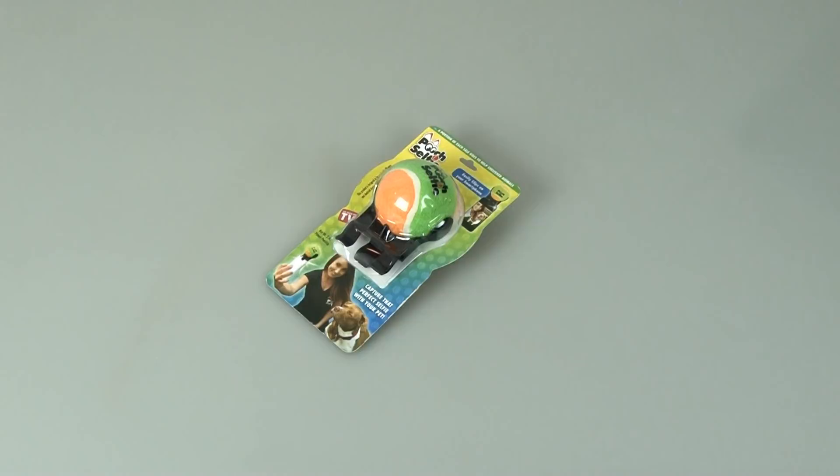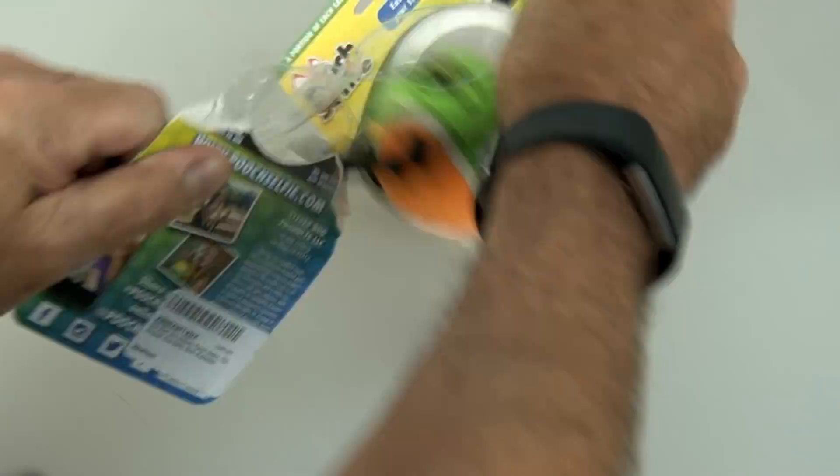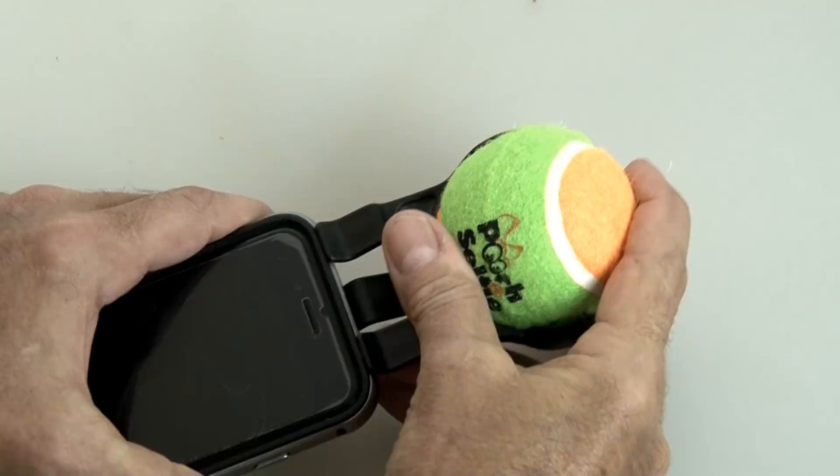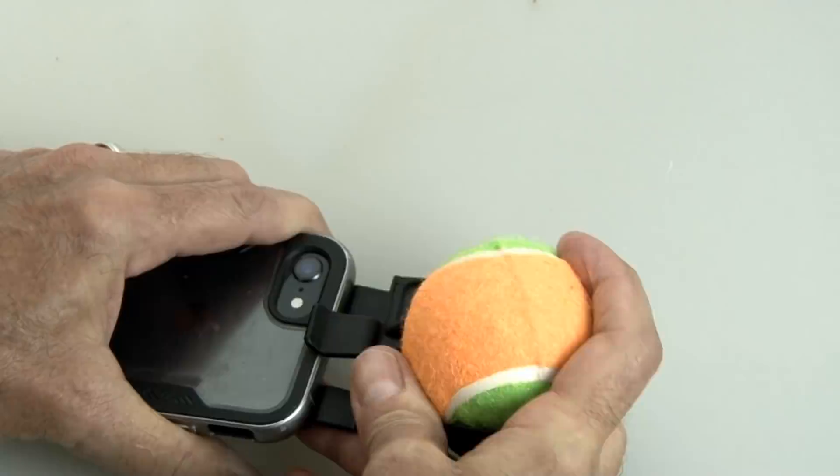First on our list today is the Pooch Selfie. It promises that you'll capture that perfect selfie with your pet. So let's bust into this packaging and pull out the Pooch Selfie, which is basically just a ball and a plastic holder for your phone. Snapping it to my phone took a little bit of muscle, but not much, and it's definitely secure. Let's test it out with my dogs Tux and Jeter — and they don't seem to be interested in the ball whatsoever.